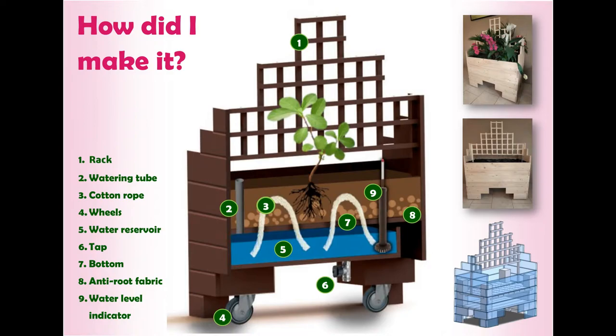The water reservoir collects rainwater that sinks through the substrate and holes in the bottom and contains it. In between the substrate and the bottom is anti-root fabric, which prevents the soil from entering the reservoir. By connecting the substrate and the water with cotton ropes, the substrate will be kept moist, as long as there is enough water in the reservoir, because the water travels through the ropes.